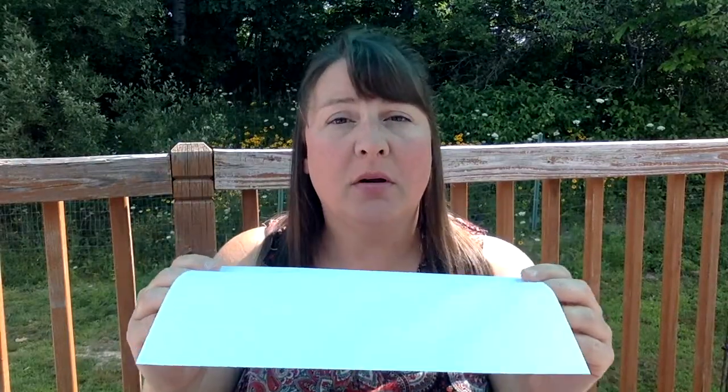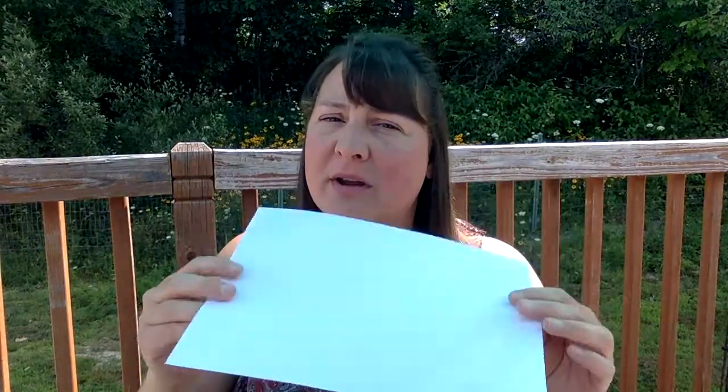Now I need to start brainstorming: how can I use paper in different ways to make it stronger? The simplest thing is to just lay a sheet of paper across my piers, but I have a feeling this is not going to be very strong. So I need to think about how I can fold the paper — double it up, quadruple it up, or fold it in certain ways that make it a stronger bridge. Those kinds of ideas are going to help you build a much stronger bridge.